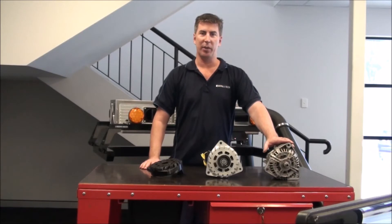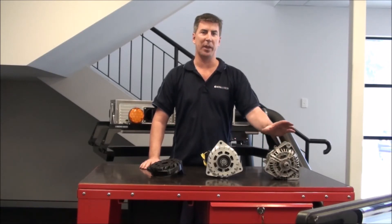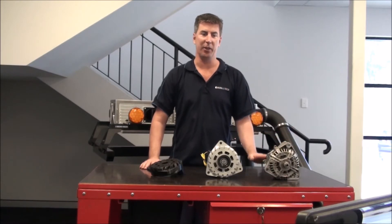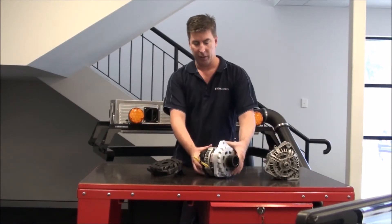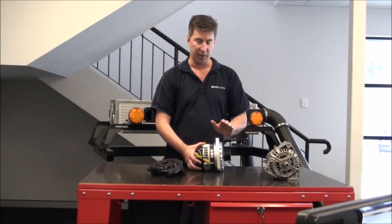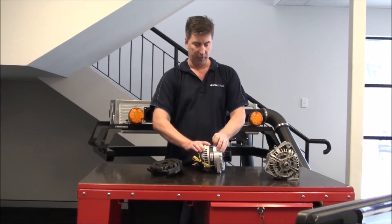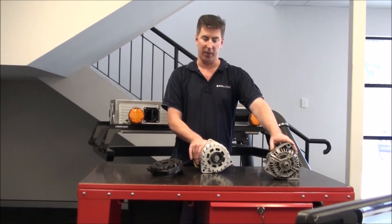We did a bit of research and couldn't find an alternator on the market that was big enough to do what they needed that would just bolt on. So we sourced a 370 amp 12 volt alternator from the US, and then designed a new front cover with the same mounting system as the factory alternator so it would just bolt straight on.